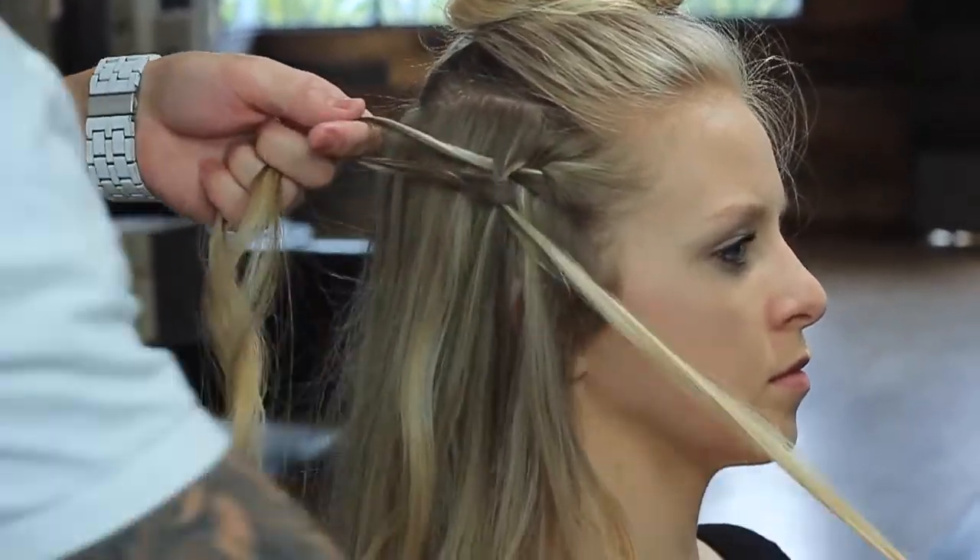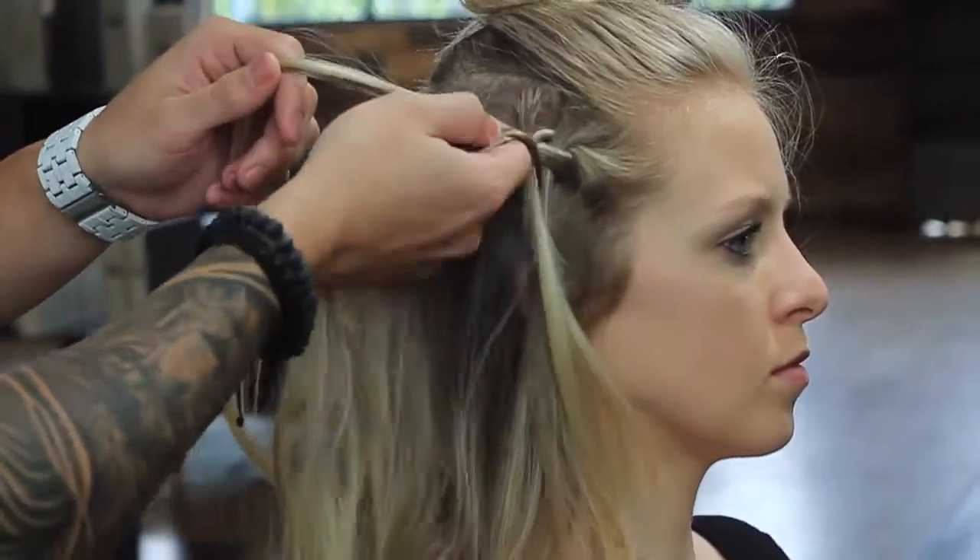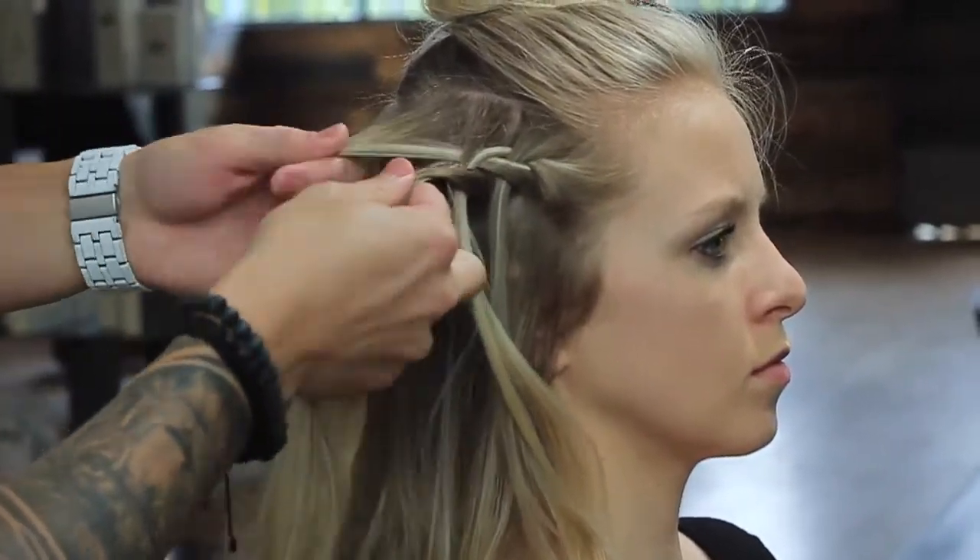In step number two, you want a clean parted mohawk section all the way around the head, and then clip the section up for later.